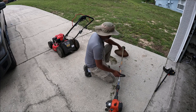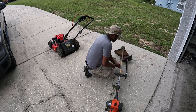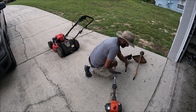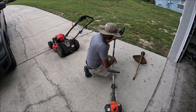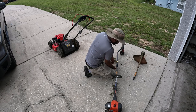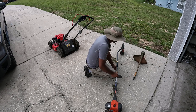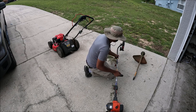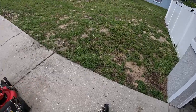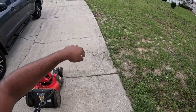All right, finished using the trimmer. I have to use the edger attachment here. This part — I'm going to change it over here. That's very easy. So in case you're thinking about buying one of these, I recommend Husqvarna for homeowners. Comes with the attachable part right there, ready to go. So I'm going to edge this line here, go up this side, then do the upper piece over there.